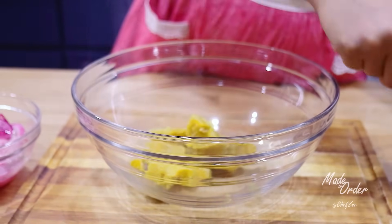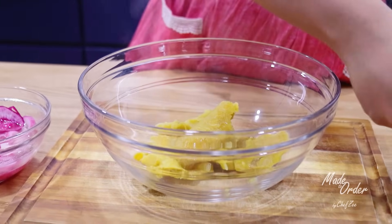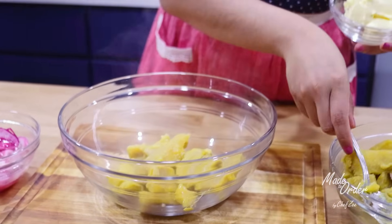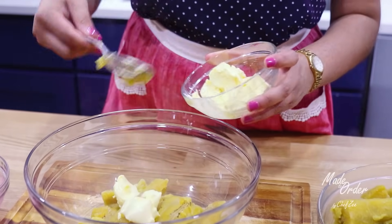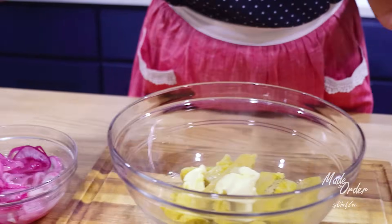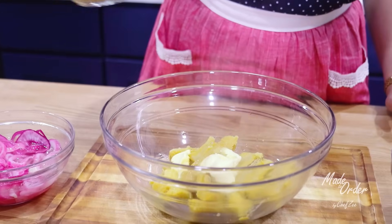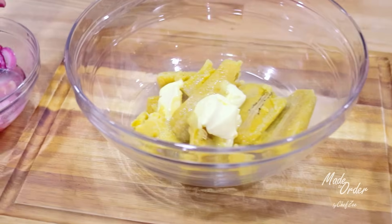Once the platanos are nice and soft, it's time to start making our delicious mangou. Add the platanos into a large mixing bowl, and be sure not to drain all of the water from that pot — that water is going to come in handy. Now we're going to add some butter or margarine. I personally think that making mangou with margarine tastes a little bit better, but to each his own — neither way is wrong. Then add a little bit of the plantain boiling water, eyeballing it a little at a time so you can control the consistency.